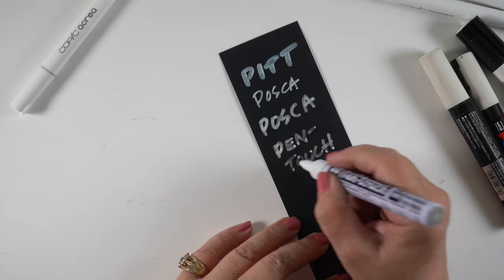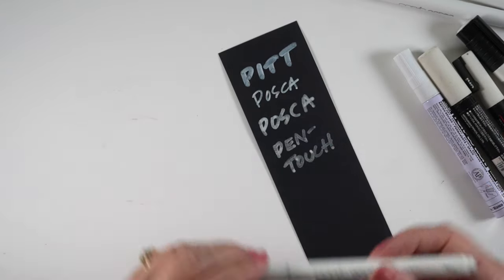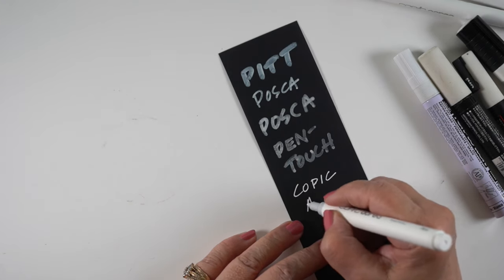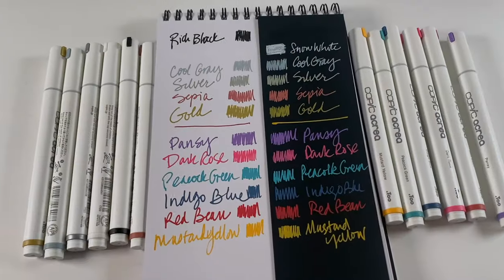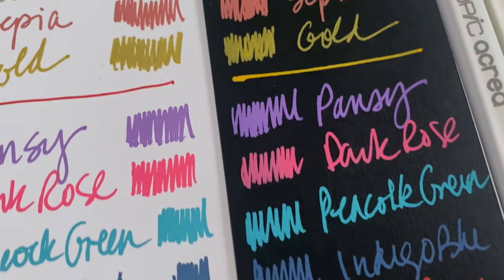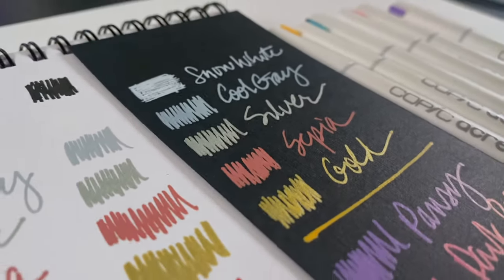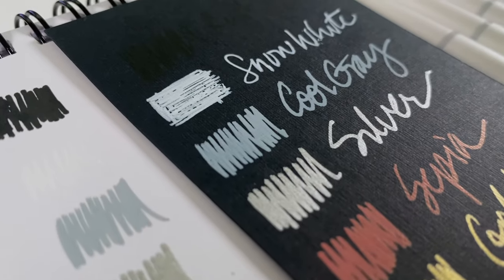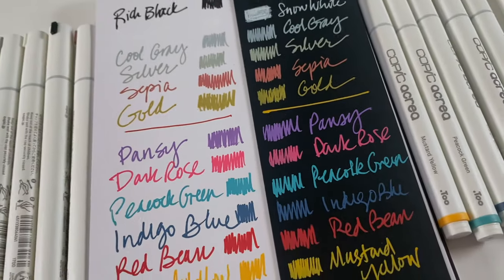This poor Pen Touch was just very sad. These have been sitting in a cup for a long time — maybe they were a little dry, so that might have been my fault, not the pens. But you can see the vast difference between them and the Copic Acrea. So if you've wondered if it's just like those, the Acrea is extremely bright and shows up really well on black paper. The gold and silver actually have a small bit of shimmer to them — a little bit of shine — and you'll be able to see it better in the artwork.